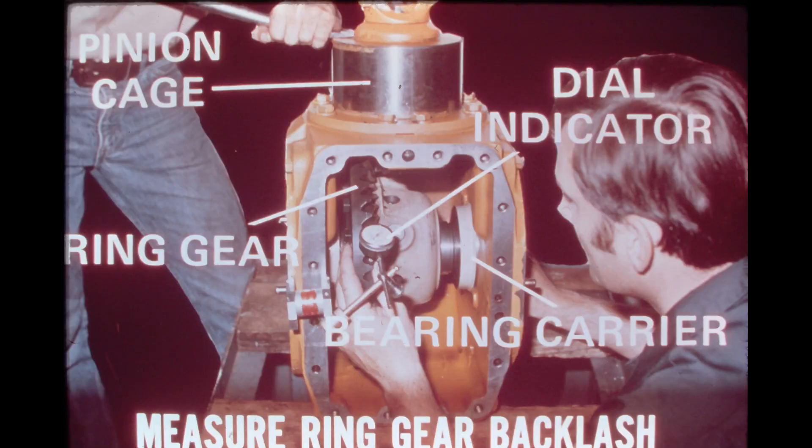After the bearing carriers are properly torqued, a check of the backlash between the ring gear and the pinion drive gear must be performed. Hold the pinion drive gear in place by anchoring the input yoke as shown in the photo. Then, using the dial indicator, measure the backlash of the ring gear. Measurements should be taken at four positions to determine the smallest backlash. The specified backlash is 6 to 12 thousandths of an inch, 15 to 30 hundredths millimeters.